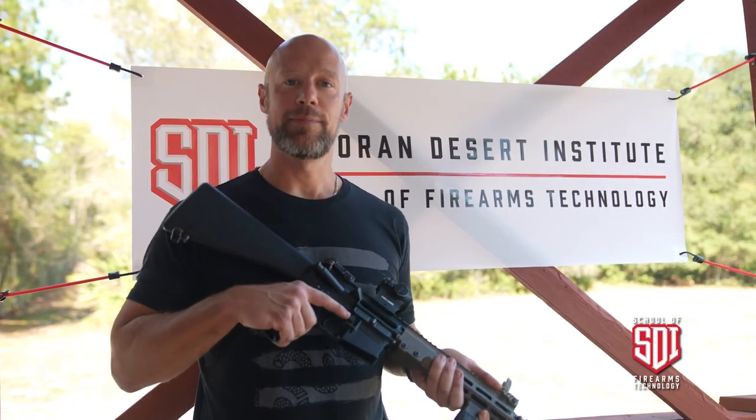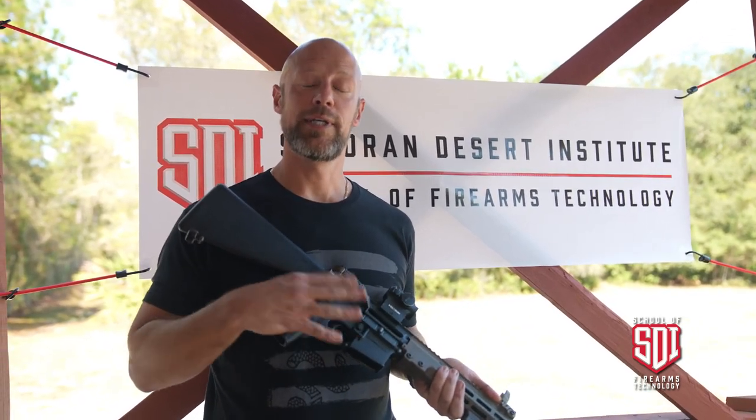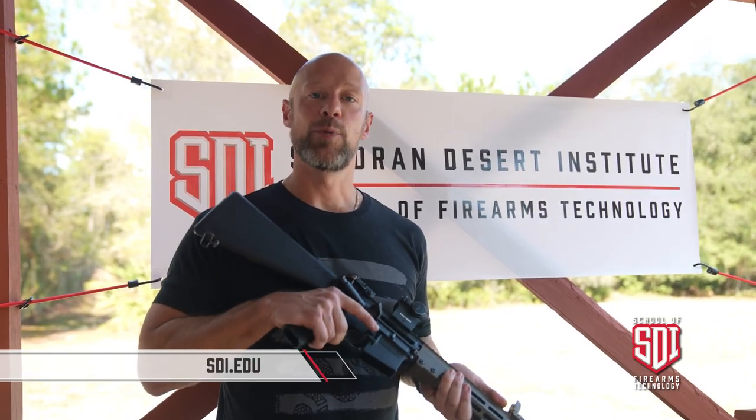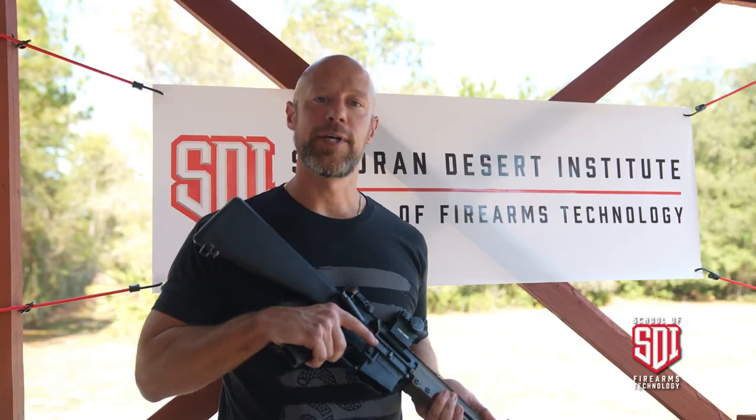If you guys like this type of content, make sure you hit the subscribe button and the like button. Also check us out over at sdi.edu. Thanks for watching — we look forward to seeing everybody in future videos.